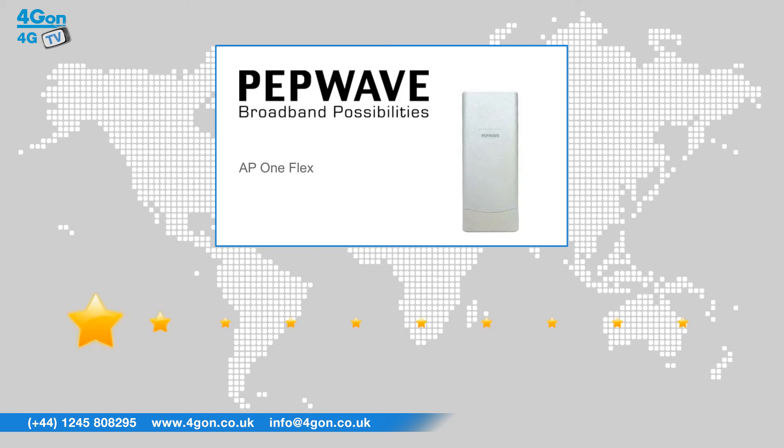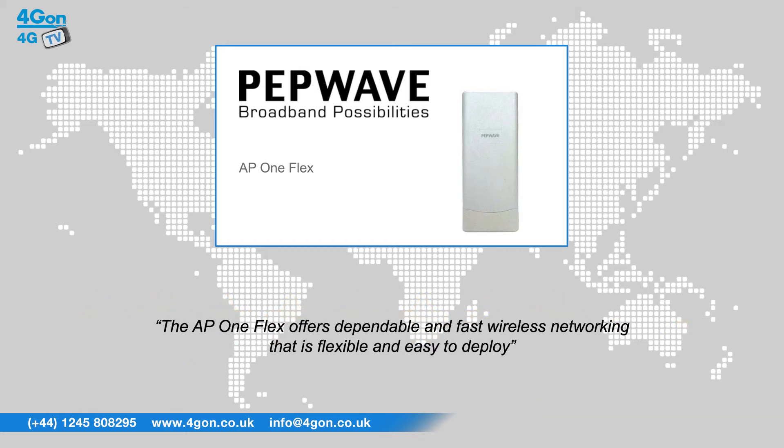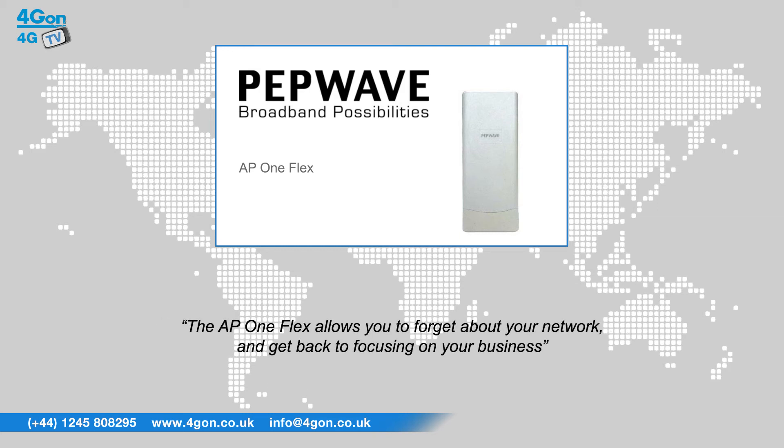After reviewing the PepWave AP1 Flex, we've given it a 4G on rating of 8 out of 10. The AP1 Flex offers dependable and fast wireless networking that is flexible and easy to deploy. The AP1 Flex allows you to forget about your network and get back to focusing on your business.